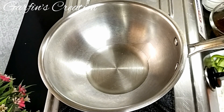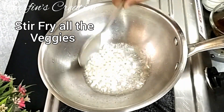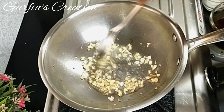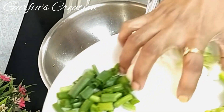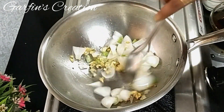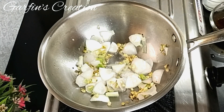In a kadai I have heated 1 tablespoon of oil and to this I'll be adding the chopped garlic. I'll just fry the garlic for a few seconds till they are a little brown. Once the garlic is a little brown I'll be adding the chopped onions — the onions are just roughly cubed into 4 pieces per bulb, with the layers separated so you get nice cubes. Now I'll stir fry these onions too for a few seconds. We need to maintain the crunchiness of all the vegetables so we do not need to over fry them.